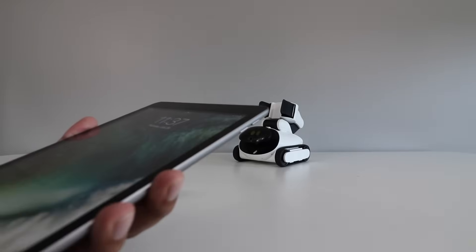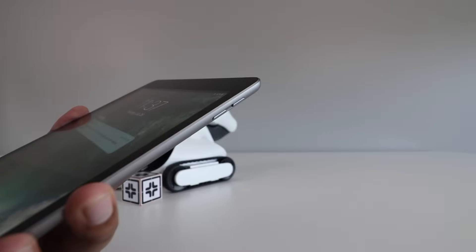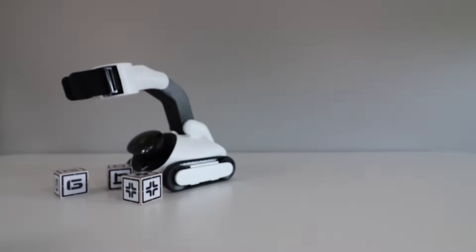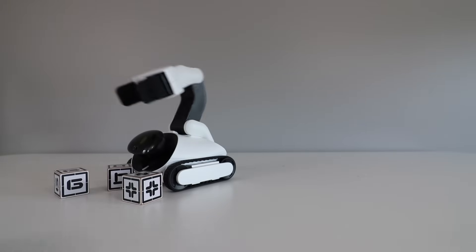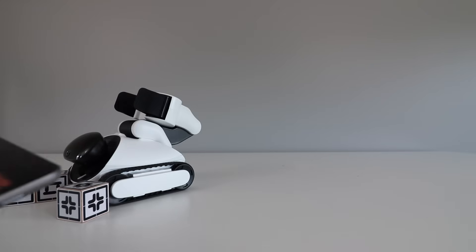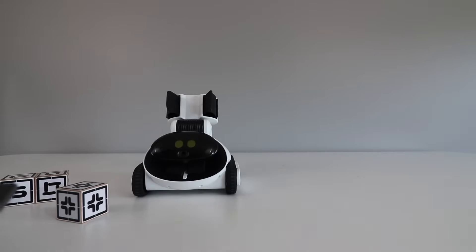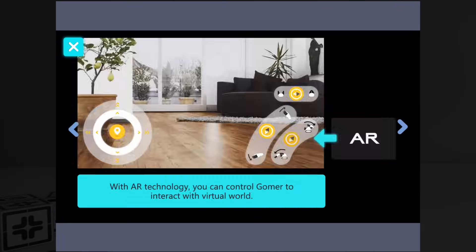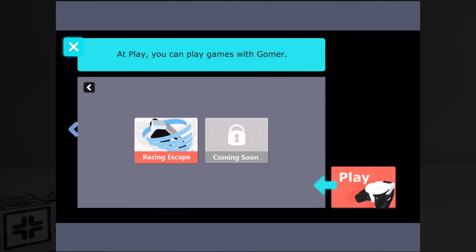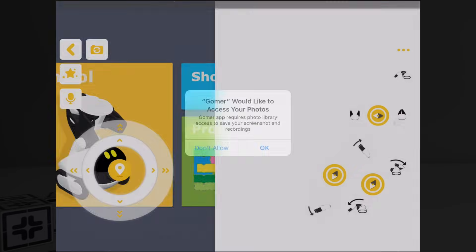Let's go ahead and open up the Goomer app. This is a quick tutorial telling you about what you can do: you can program it, play games, and do a lot of different things. So let's go ahead and click on Control.